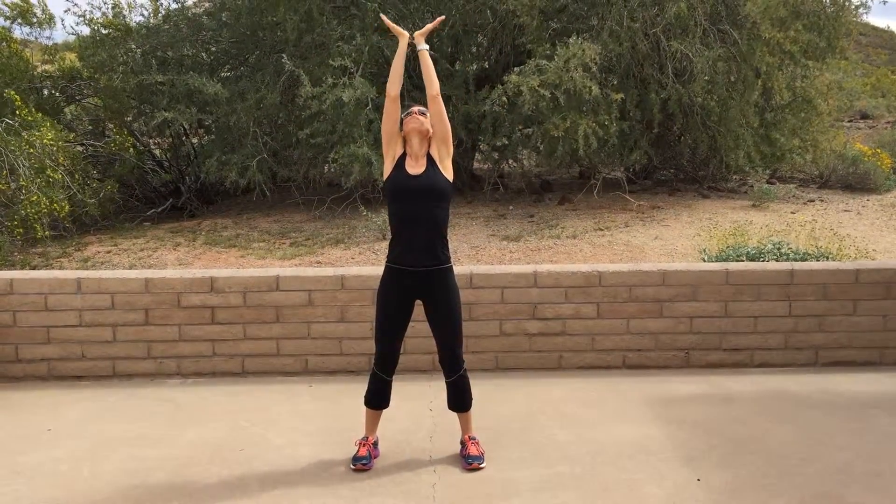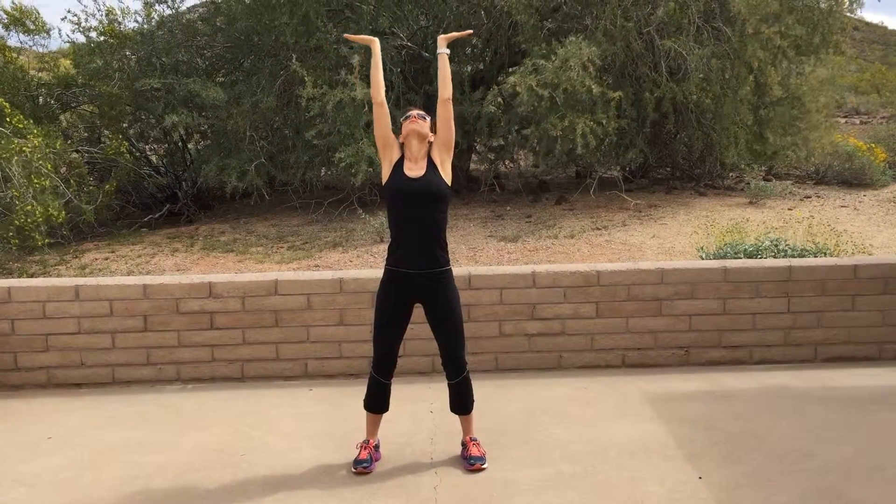Wrists bend this direction and then they open up. So it's called wrist flexion, wrist extension. You're repeating for four movements.